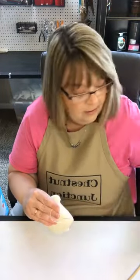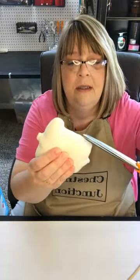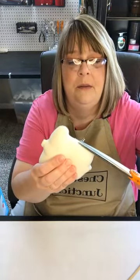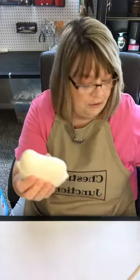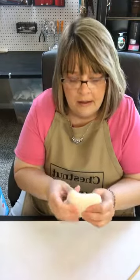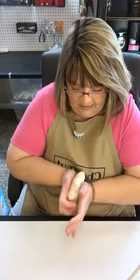Let's go ahead and cut that thread. Sometimes there's polyfill that'll be sticking out, so I just trim that off and then I do the massage — trying to work the stuffing around evenly.